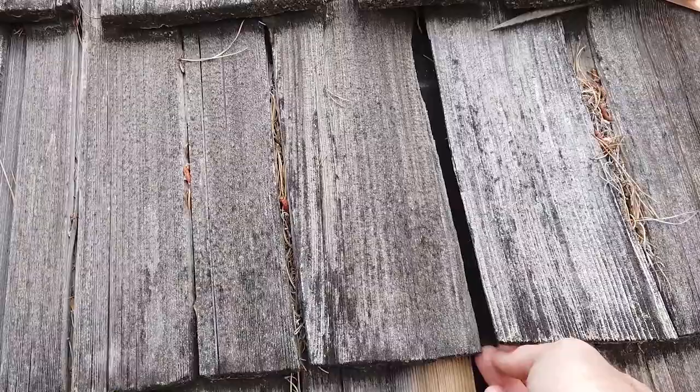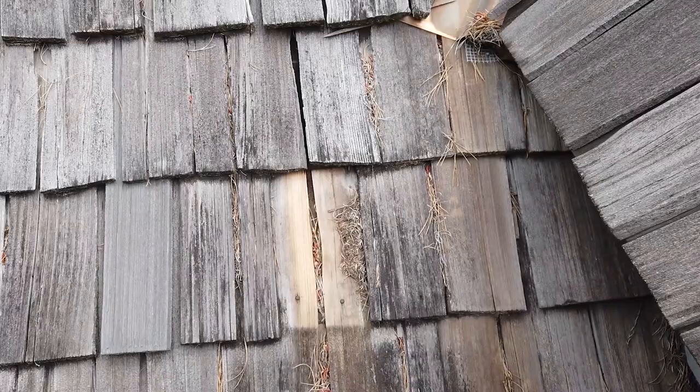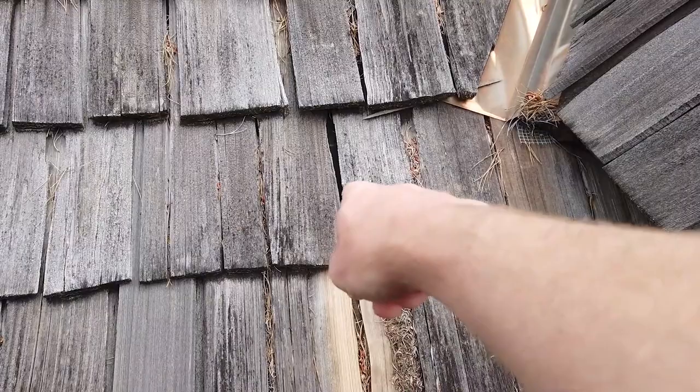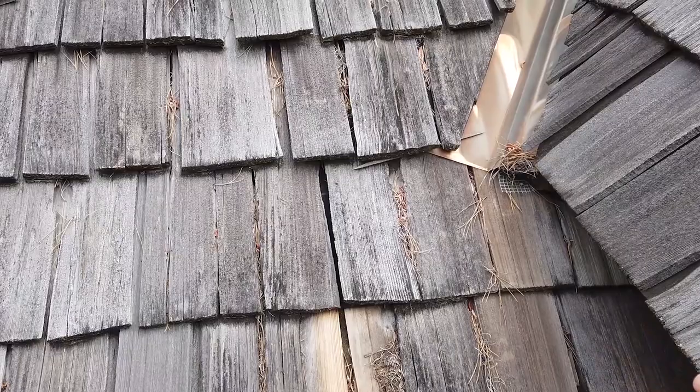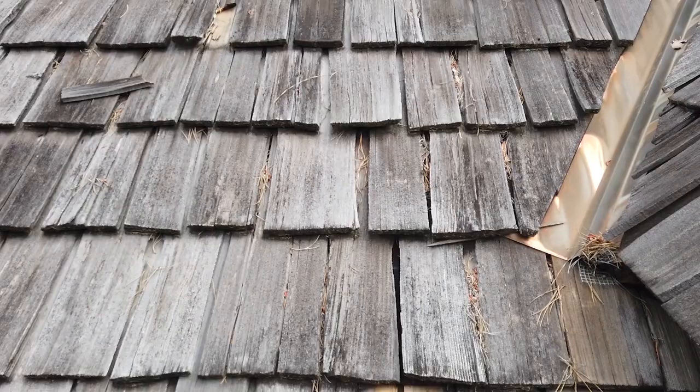We've got felt paper layered in between the courses of the cedar shake. So if we end up having to replace any of these and we have to get nails up under the felt, the underlayment also has to be dealt with. When it gets replaced, that leads to replacement of a lot more cedar shake. So it doesn't require a ton of damage, but the way it's constructed makes a great deal of difference on what gets approved.